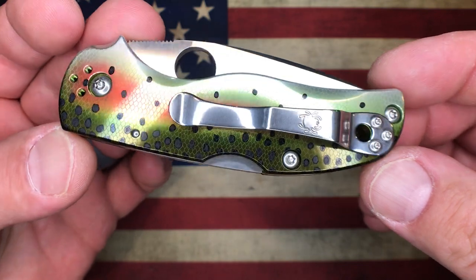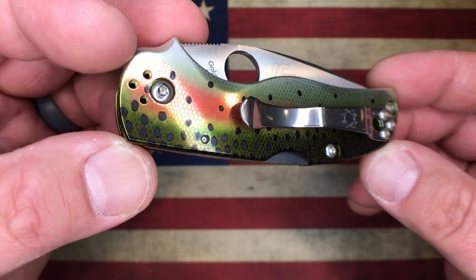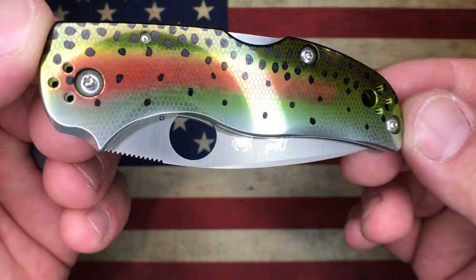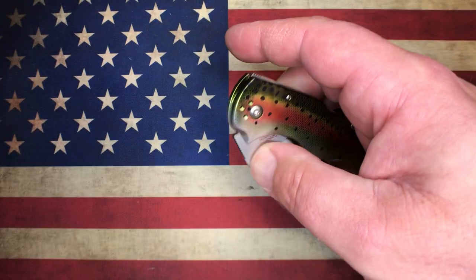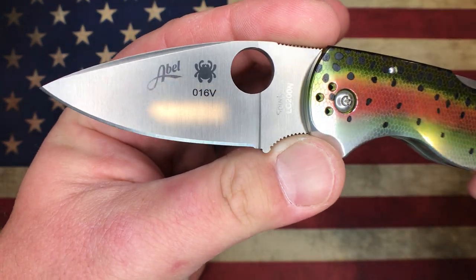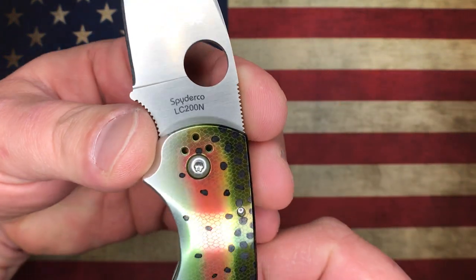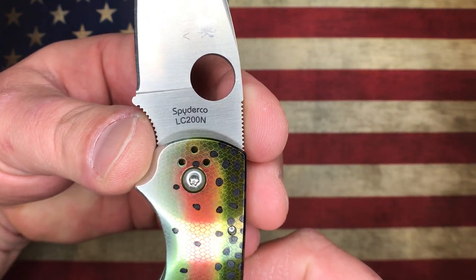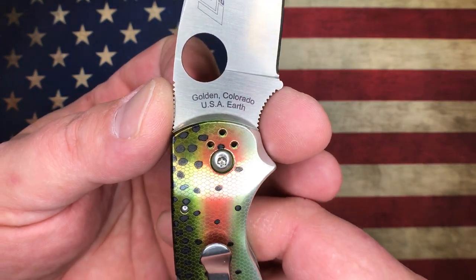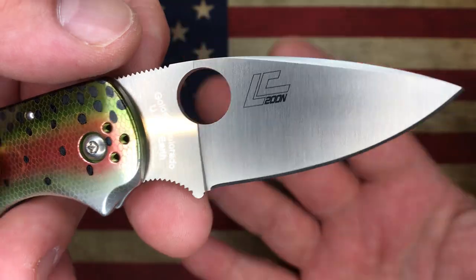This anodize work is on both sides. You've got a standard spoon-style Spyderco clip here, and it is four-way positionable — right or left, tip up or tip down carry. It is a back lock, just like the standard Native 5. You can see this is a Collector Club version — this is number 16. You can see the Able logo and then, of course, the Spyderco logo with LC200N. On the backside of the blade we've got Golden Colorado, USA Earth, and the LC200N blade steel.